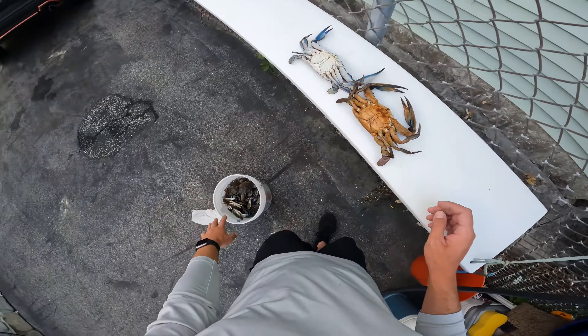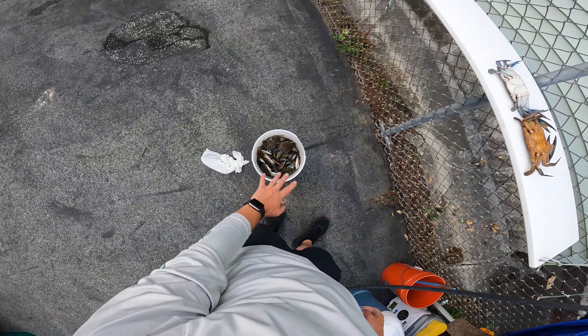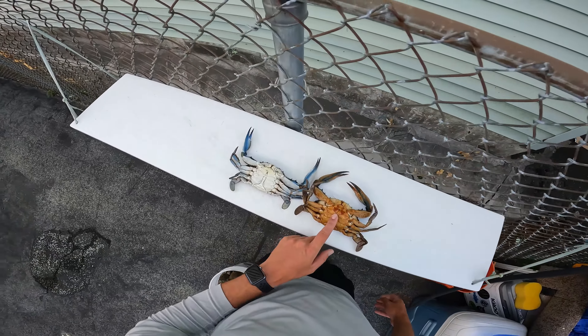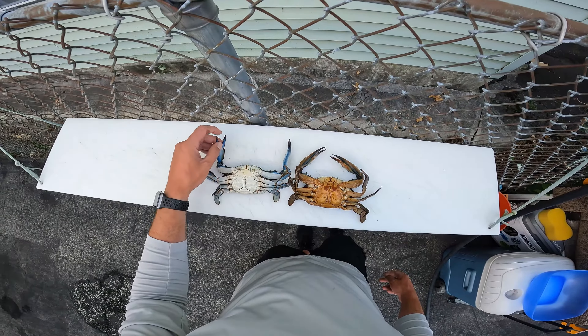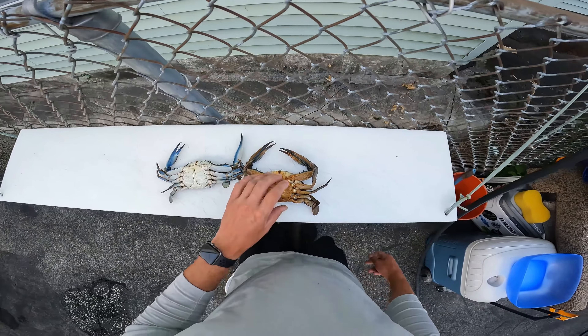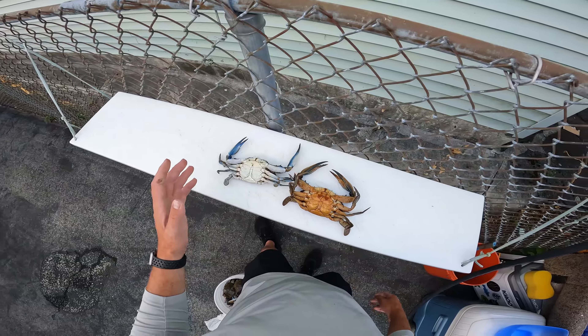What you want to do is chill your blue crabs down. I've got a fridge that I keep them cooling — it makes them lethargic. These crabs are pretty nasty when fully active; these claws will absolutely hurt you. This crab is alive, it's just cold. So you don't want to do this when they're hot, because you're going to get yourself hurt.